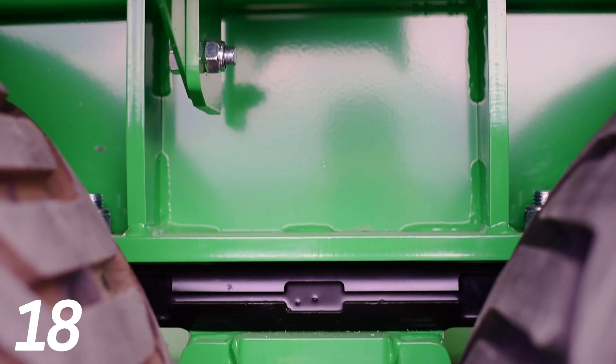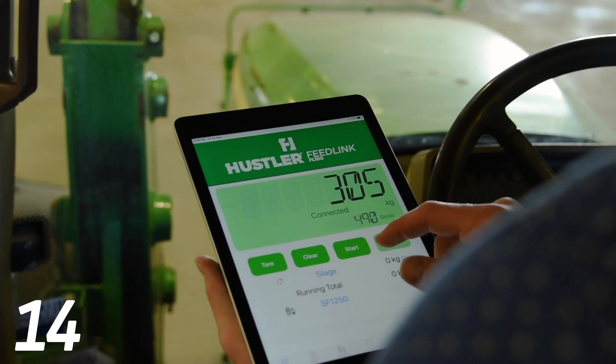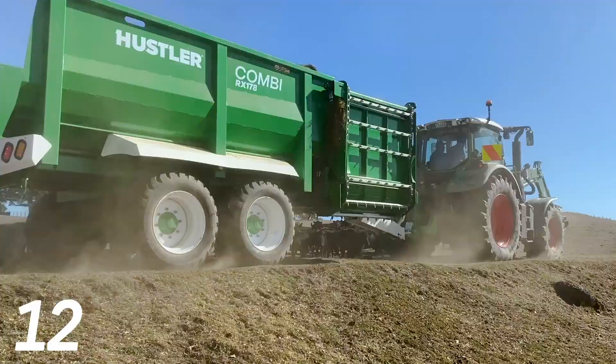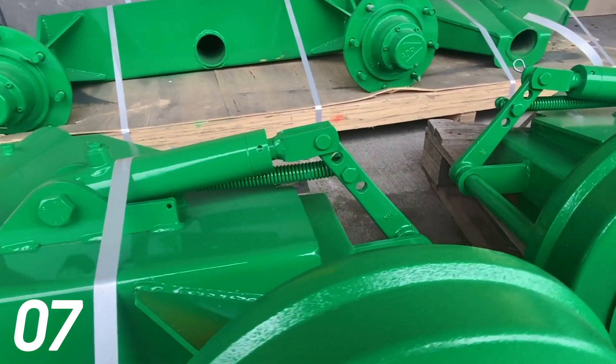Whether you ordered load cell scales or not, dummy load cells are installed so you have the choice to upgrade later on. Available in two different size hubs to fit six or eight stud wheels. Brakes are also an option on two or four wheels.